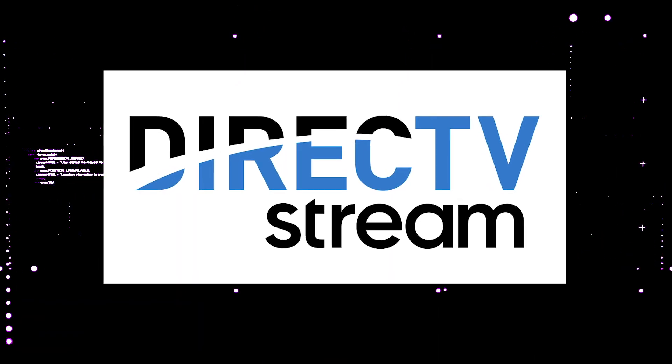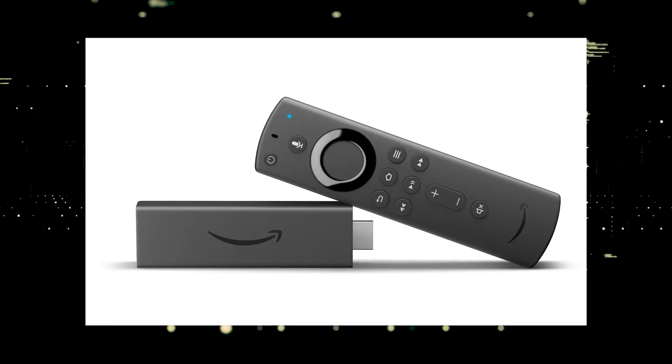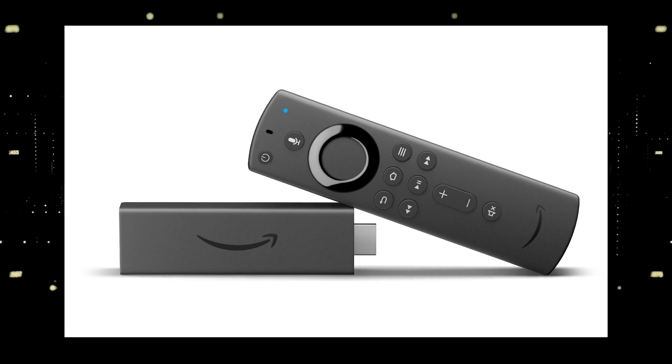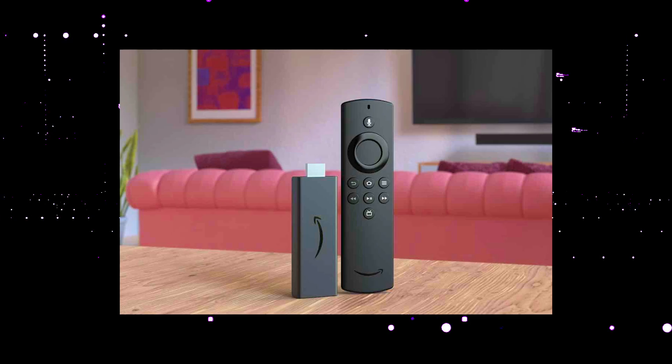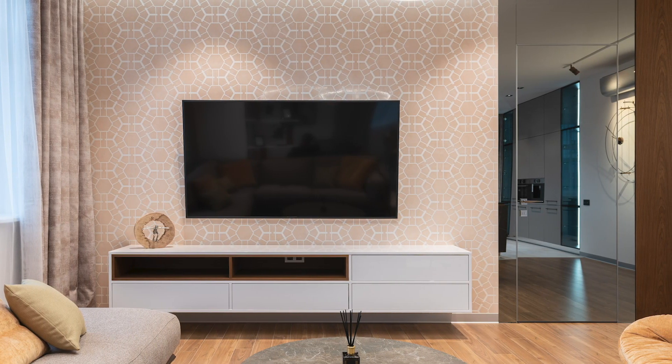The way to give your TV the ability to install a DirecTV streaming app is to get a streaming device to plug into your TV. I recommend getting a Roku stick or an Amazon FireStick. Both of these media streaming players have the capability of downloading a DirecTV streaming app. You would then use a Roku or FireStick as your main streaming player, which bypasses the operating system on your TV.